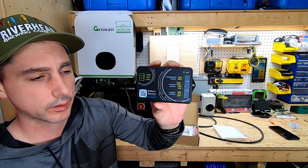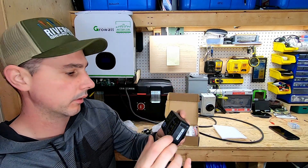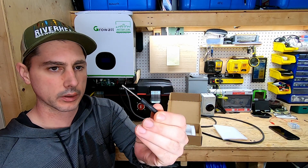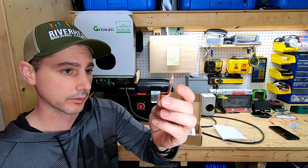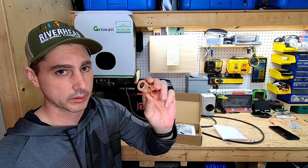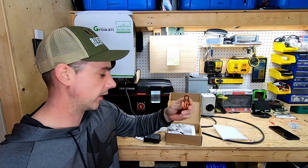We have the device itself. On the device it shows all the different connections and what they do. We've got a wrench, a little flathead screwdriver, some 400 amp battery lugs — looks to be copper. These things are massive. I'm not going to be using these; I'm not going to get anywhere near 400 amps.